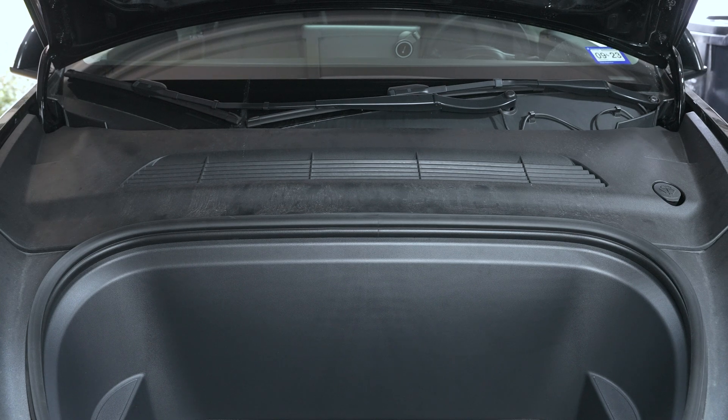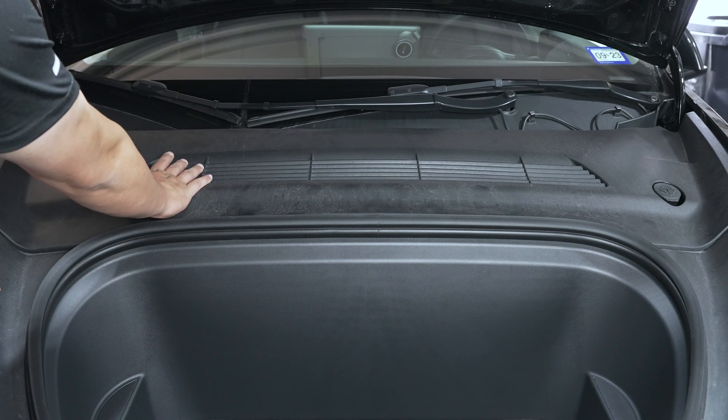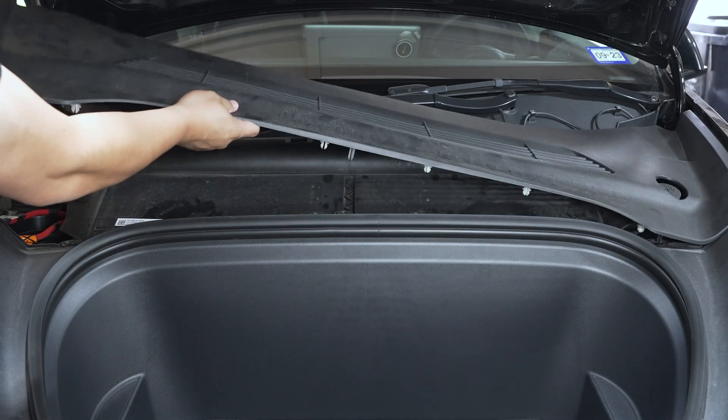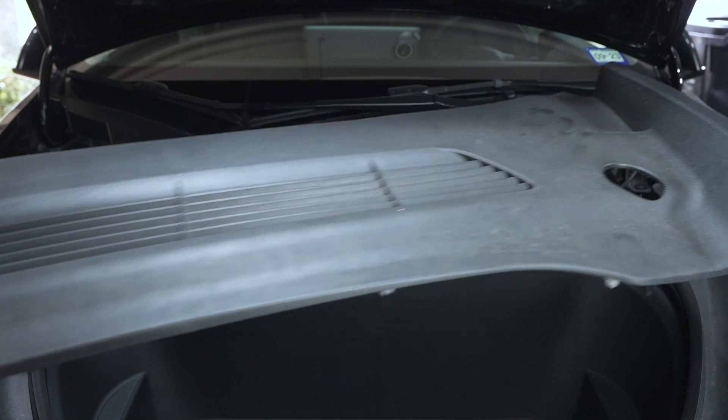To remove this panel, all we're going to do is just pull — there are some clips holding it in place. As you can see, if you start lifting up it starts popping out. That's all you have to do, and then we just set this aside.